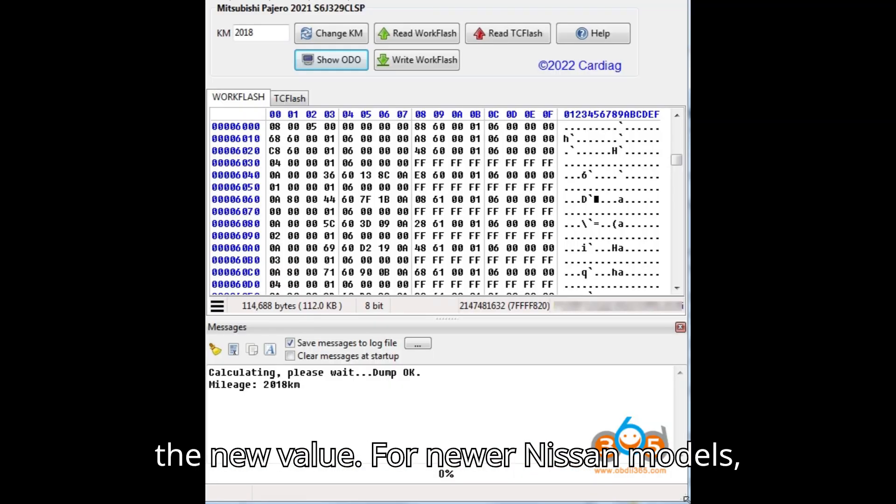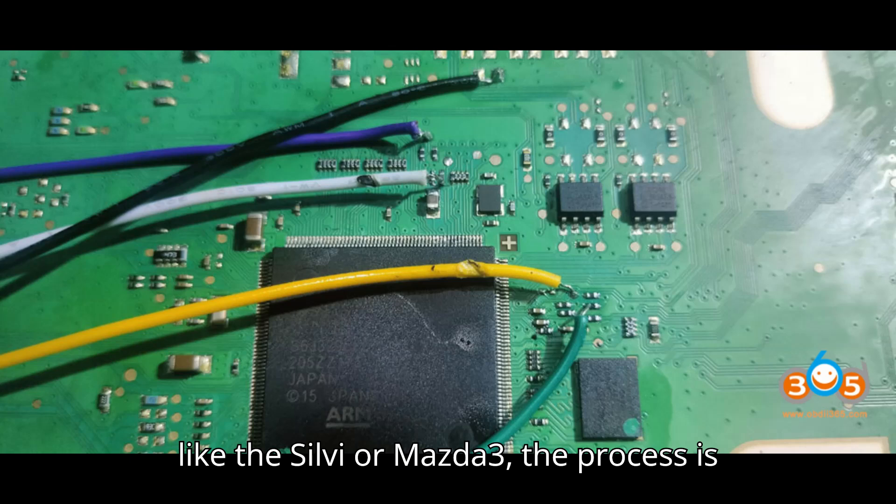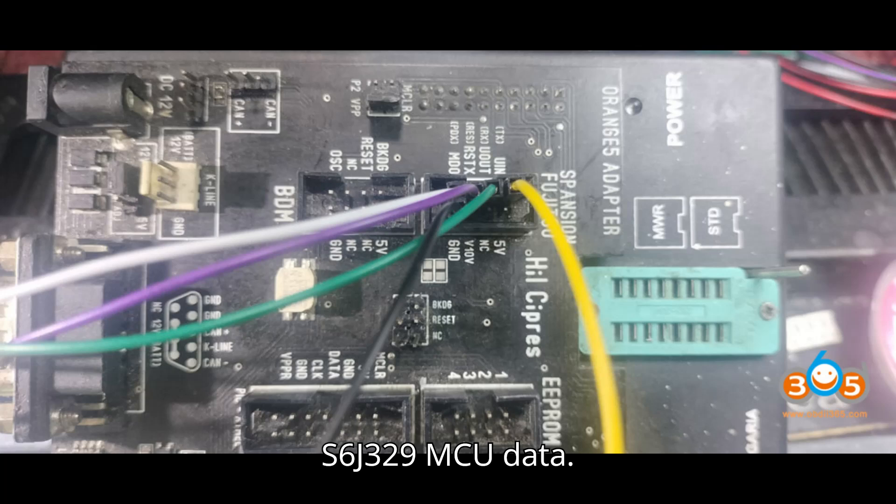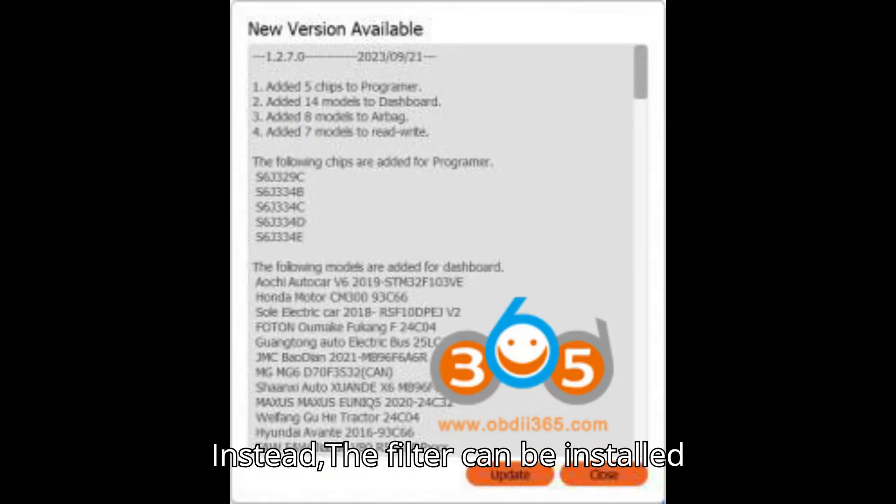For newer Nissan models like the Sylphy or Mazda 3, the process is similar but may not require reading the S6J329 MCU data. Instead, the filter can be installed directly to modify the mileage.